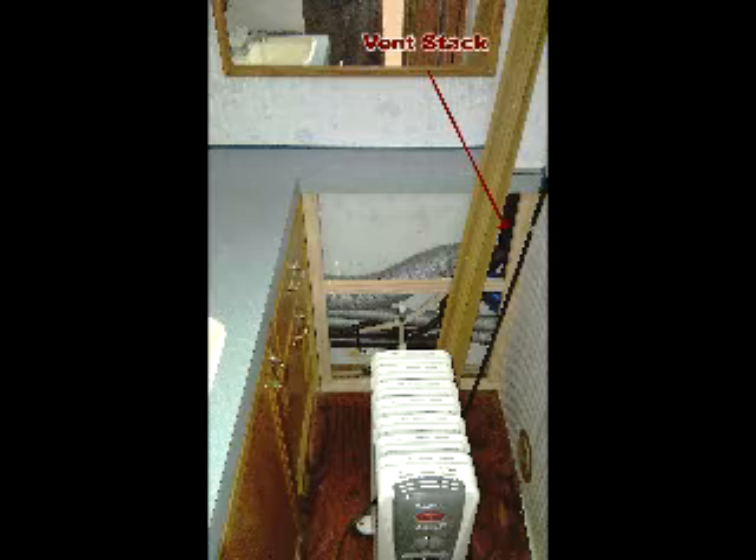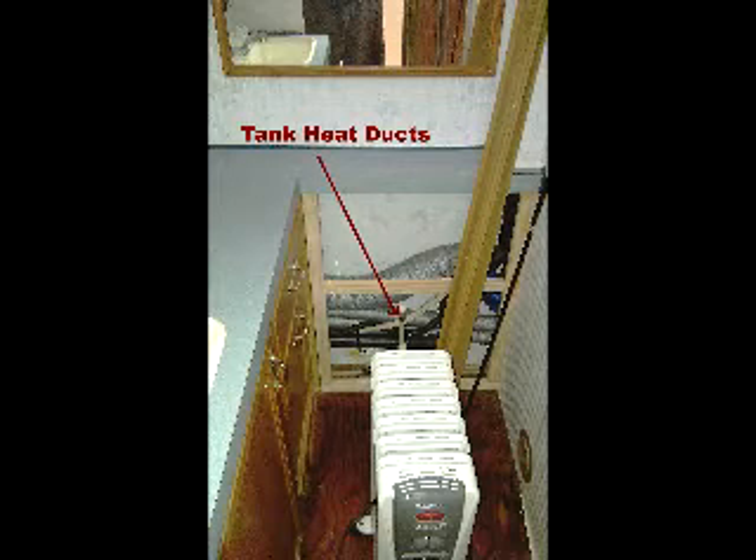You can see the vent stack, the two smaller ducts that go to the gray water and black water tanks for tank heaters, and the big duct that runs to the back. There's 12-volt and 120-volt wiring - everything runs through here. Had to tear all this out to get to the city water filler and to repair everything. The new panel I fabricated is held in by a single screw down behind the commode - pull the drawers out, pull the commode out, and there's a single screw.